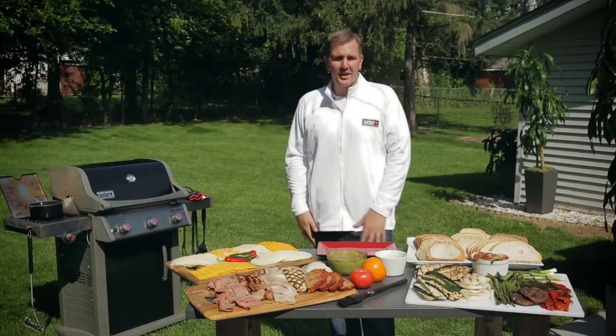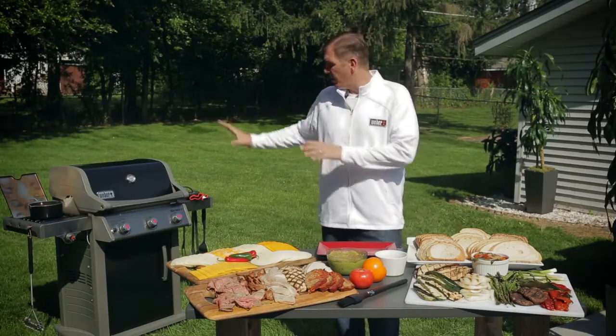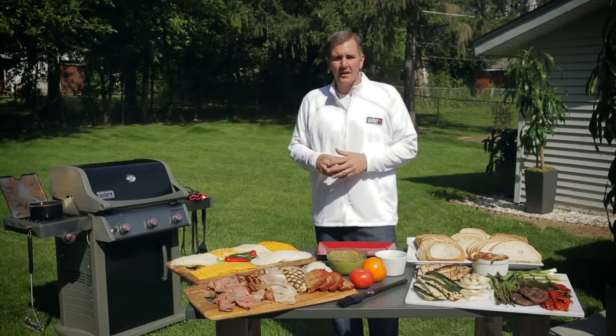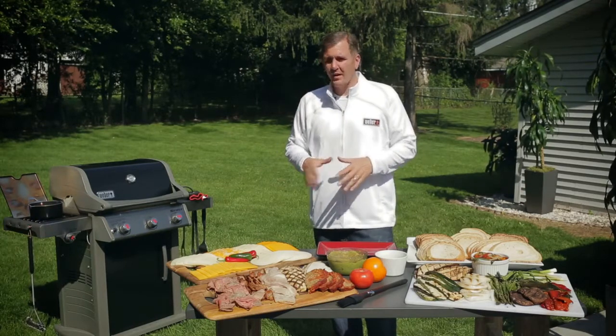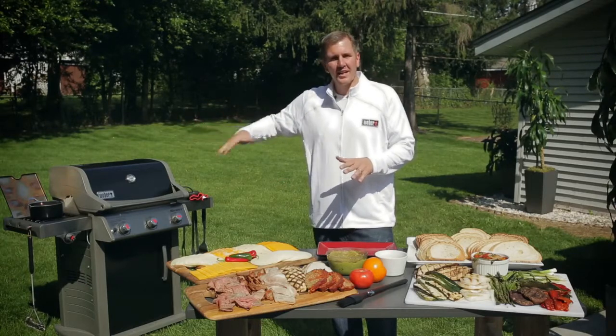We've already got that preheating, and we know that's the most important step in anything that we're going to cook. Once it's preheated for about 10 to 15 minutes, we're going to turn that down to a medium heat, focusing somewhere around 400 to 425. The reason is we don't want it to over-caramelize the bread. This is also a perfect time to get your soup on — turn that down to a low setting and get that simmering.